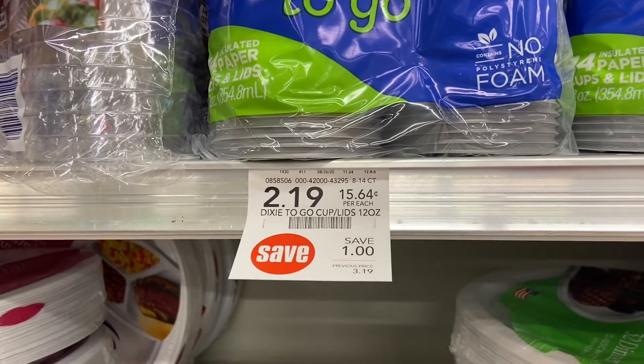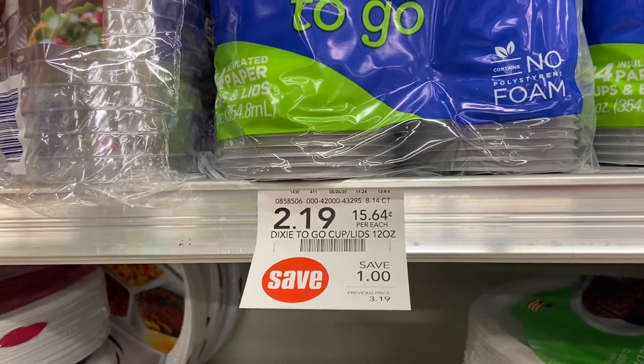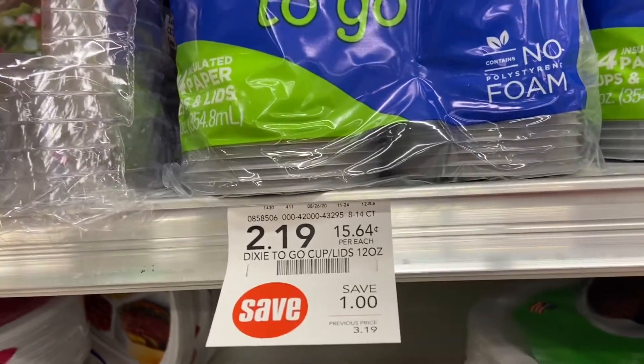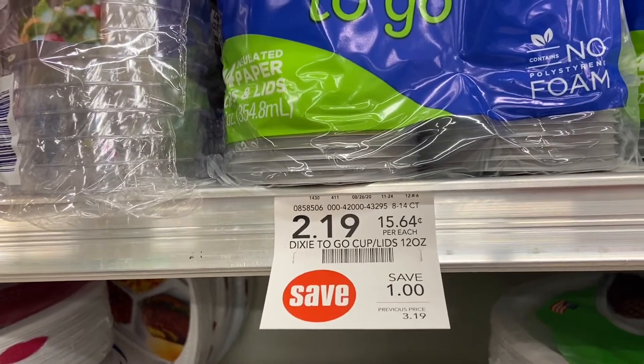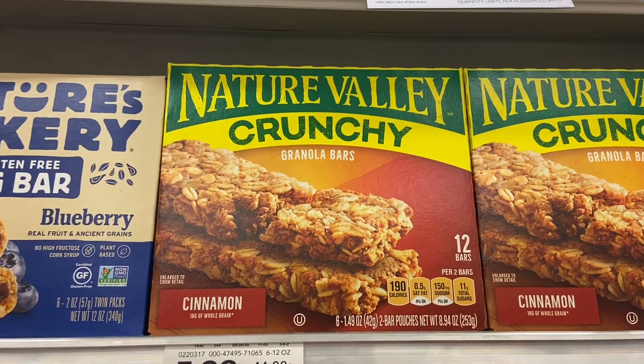Another free deal I'm gonna do is on the Dixie cups. These are $2.19 but we have $1.25 on the app, and then you submit it to Ibotta for $1 — and it's totally free. It's actually a moneymaker of six cents.